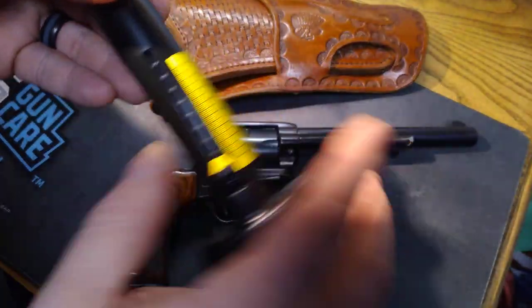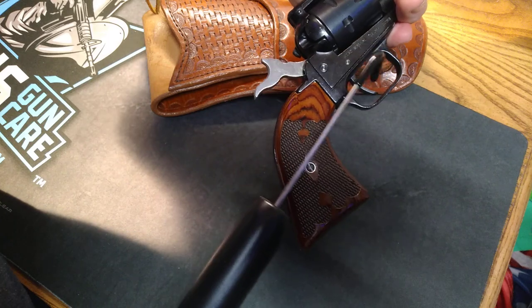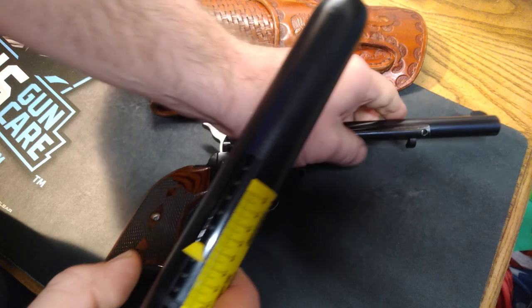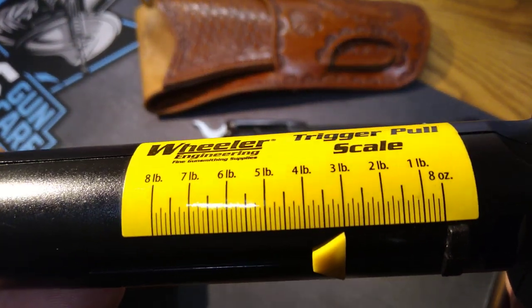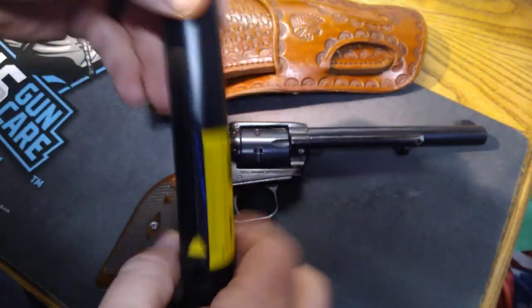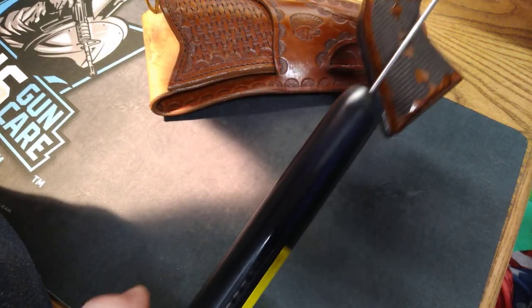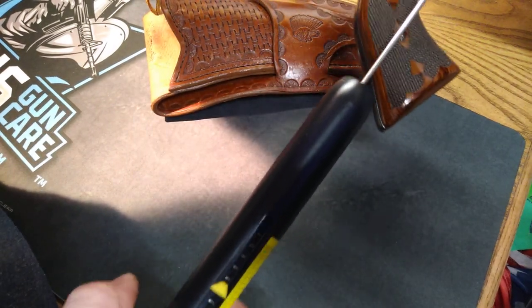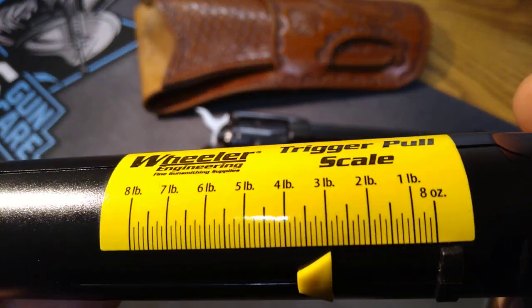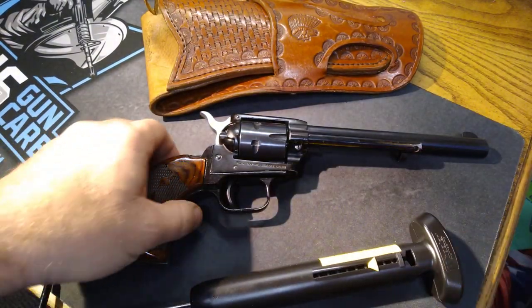Let's do it again to be sure — three pounds. One more time — three pounds. Well, that's pretty darn consistent. You're looking at a three pound trigger pull for a Heritage Roughrider.